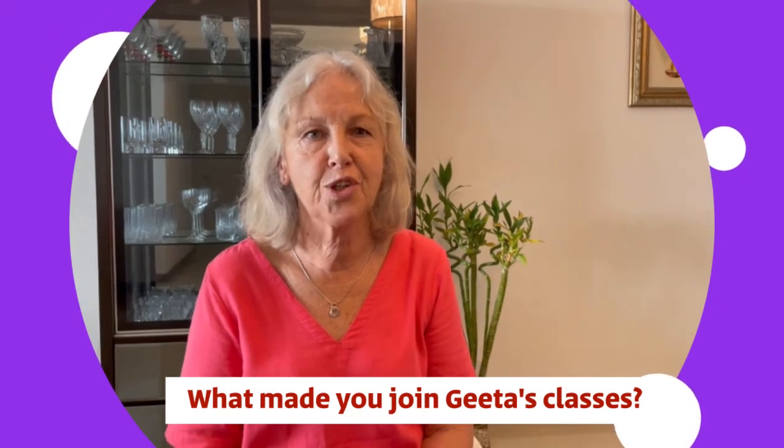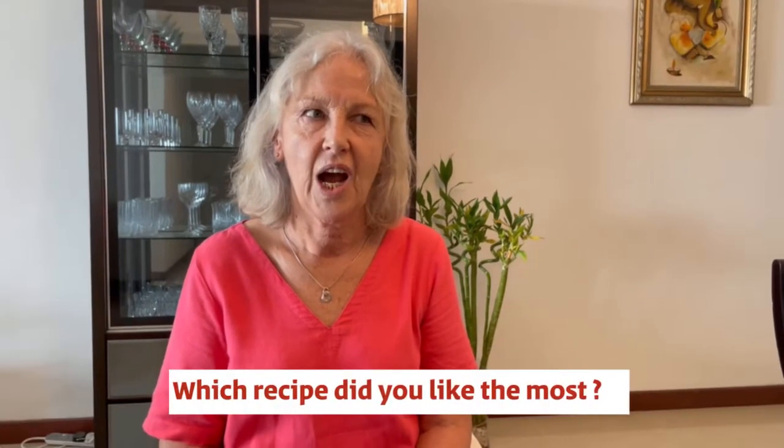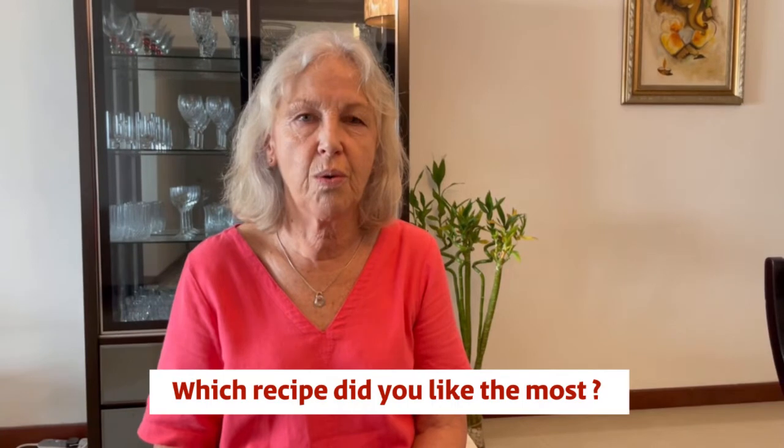I wanted to try to get an idea of how to cook Indian food from somebody who could show me the real home-cooked things, instead of just reading it in a book. I think the mutton curry we've made twice so far, and I do like the dry eggplant — I only tried that last night. It's good because Gita makes it very easy; it's hands-on and it seems quite simple, and then you can go home and just practice.